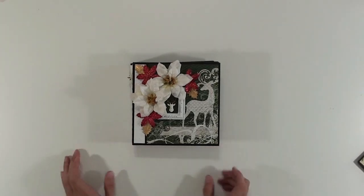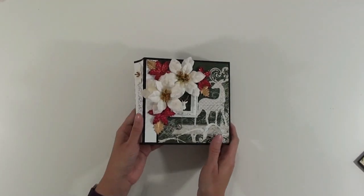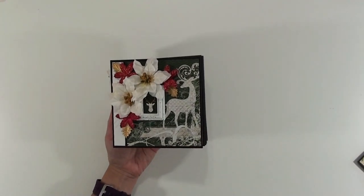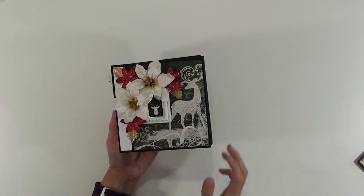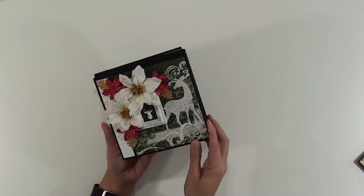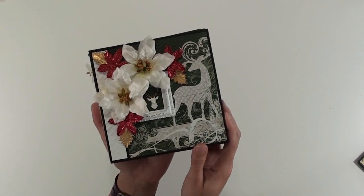Okay, so the very first thing that I made was a 6x6 mini album, and that's kind of the first thing that I like to make out of all my paper pads — is a mini album of some kind — and so this is the one I made.